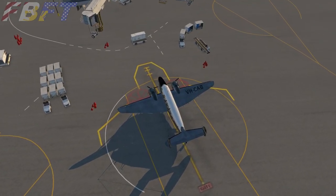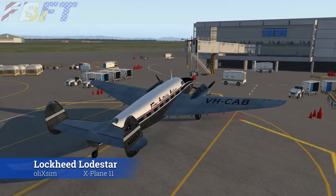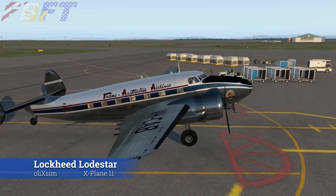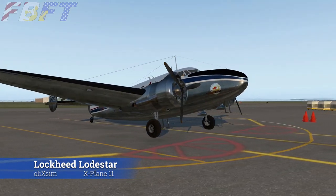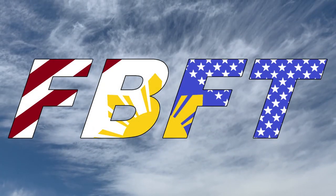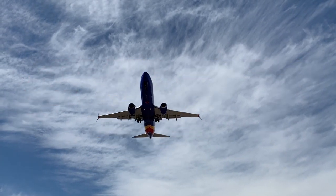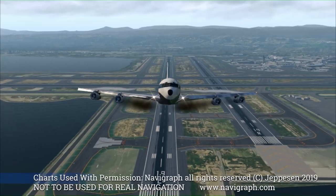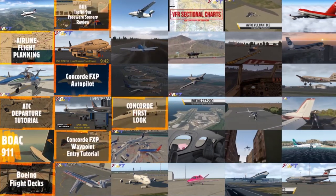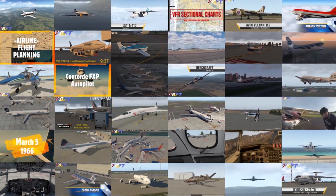Are you a fan of classic prop liners or larger GA piston aircraft? The OleXSim Lockheed Loadstar might just be for you. Today on Flight Brothers FT, we will explore this aircraft's features while operating a short scenic flight from Wellington to Christchurch, New Zealand. Welcome to Flight Brothers FT, produced by Tim and Lee. Plan the flight and fly the plan. All charts courtesy of Navigraph Charts, not to be used for real-world navigation. Be sure to subscribe and explore the rest of the channel for high-quality aviation content and entertainment.